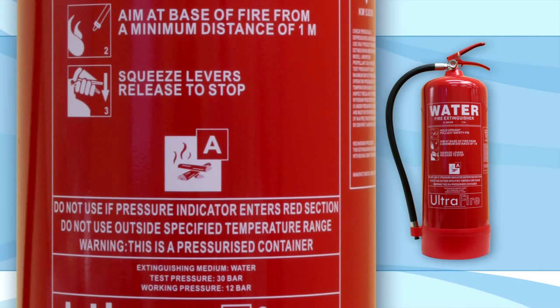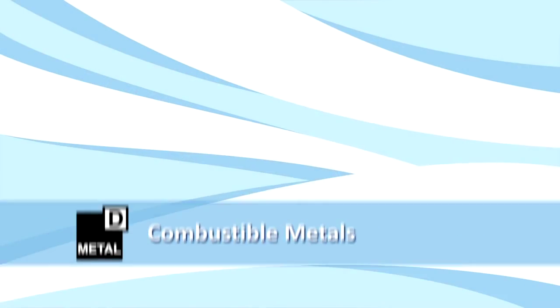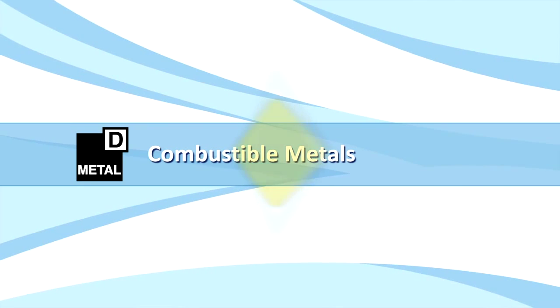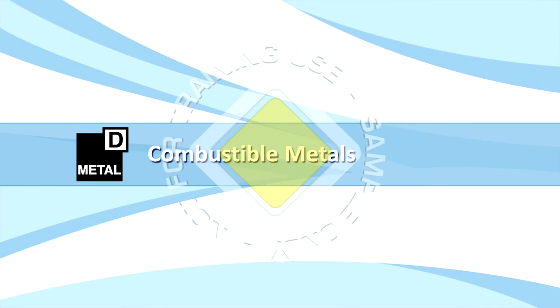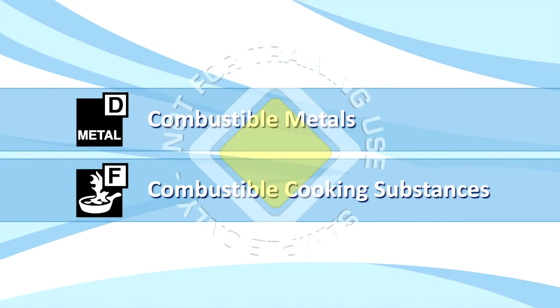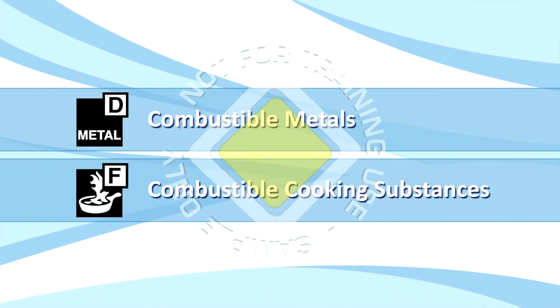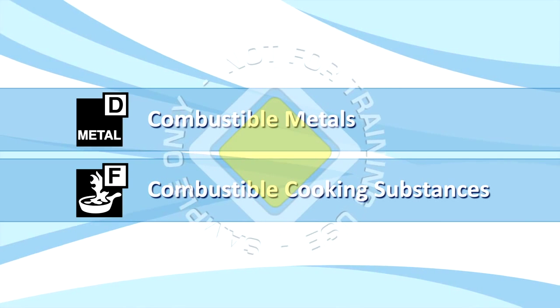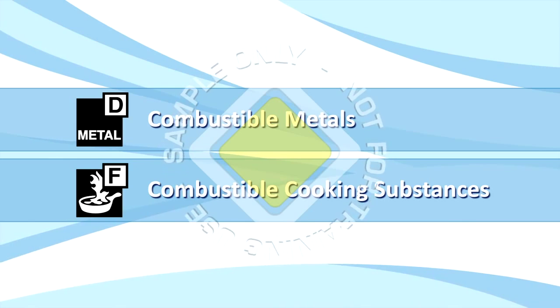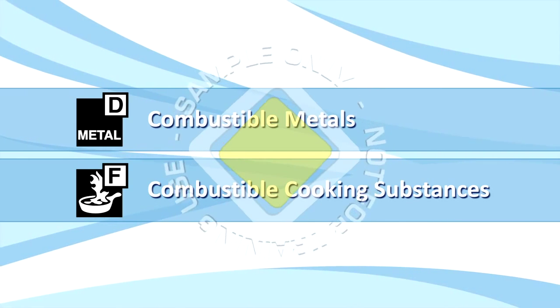As a final point on extinguishers, it is worth noting that there are two other classes of fires. The first, Class D, refers to fires involving combustible metals, and these fires are fought with special dry powder extinguishers. The second is Class F, and this class refers to fires involving combustible cooking substances, such as hot fats and oils, and again, there are specialised extinguishers for these fires.